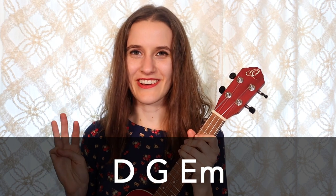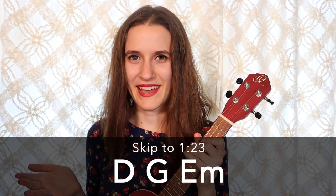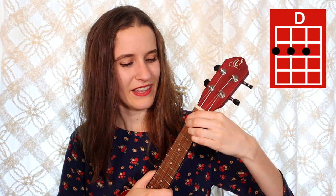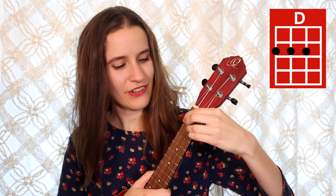We have just three chords in this song. If you already know them, feel free to skip ahead. Our first chord is D. You're gonna put your first finger on the second fret of the fourth string, second finger on the second fret of the third string, and your third finger on the second fret of the second string. And here is D.